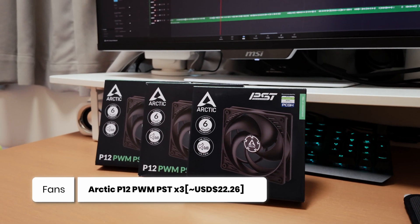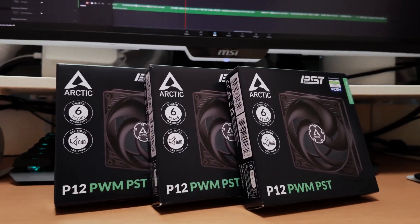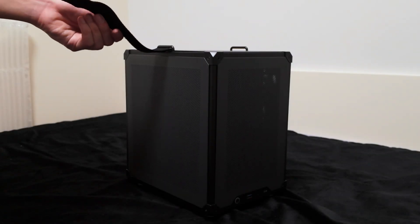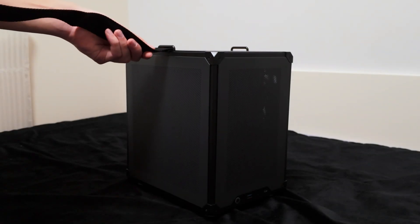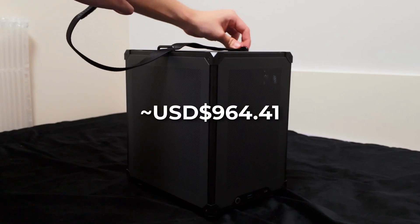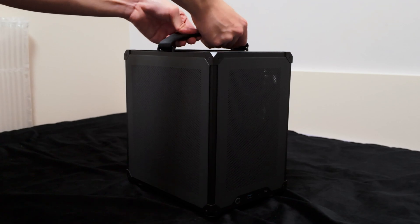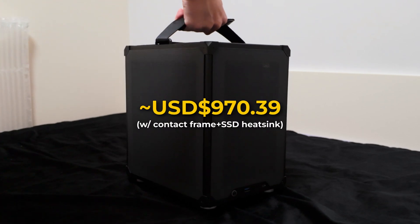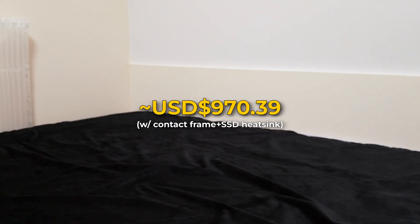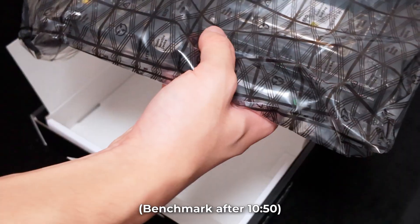I've also added three Arctic P12 PWM fans to maintain positive air pressure inside the case, so that the PC doesn't become an air purifier and collect tons of dust. The entire build costs $964.41. If you include the contact frame and M.2 SSD heatsink from ThermoRite, it'll be around $970 — right under the thousand dollar mark. Enjoy the building process; I'll cover some benchmarks and thermals afterwards.